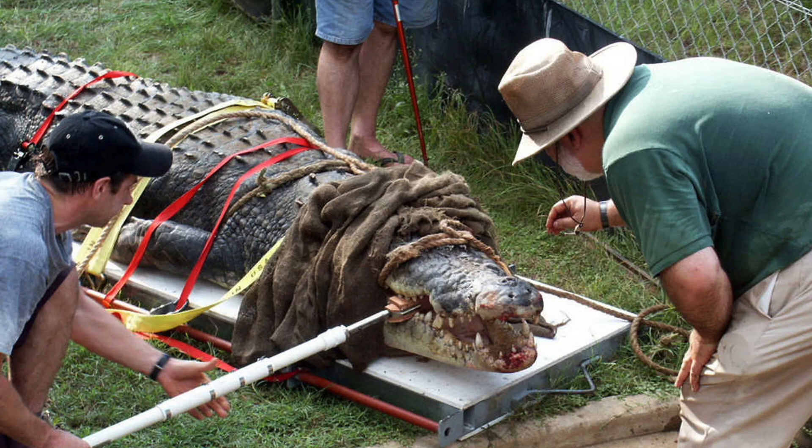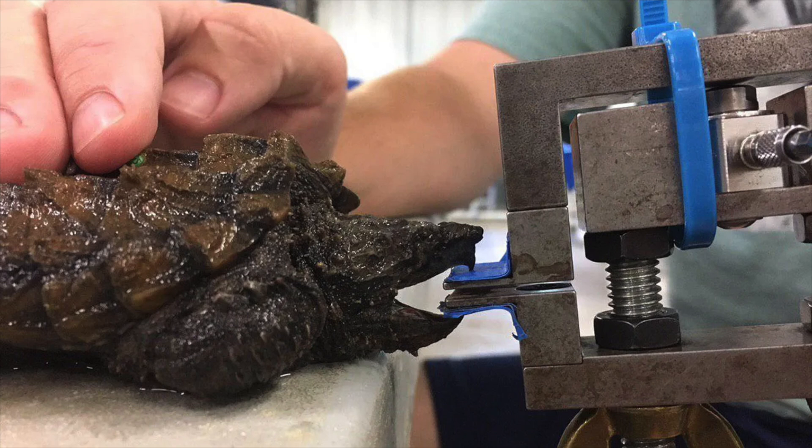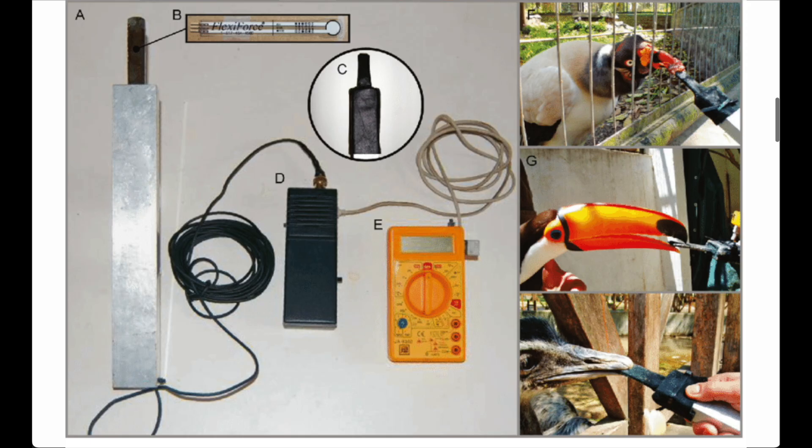I started doing research on different ways to measure bite force and ended up down a rabbit hole. Turns out they've attempted to measure the bite force of a saltwater crocodile, a snapping turtle, and even different species of birds. Because apparently, if it's got a mouth, someone out there has tried to get it to bite a pressure gauge.